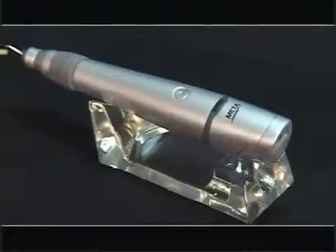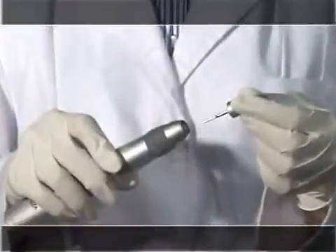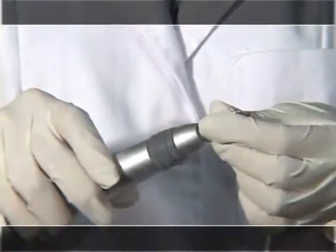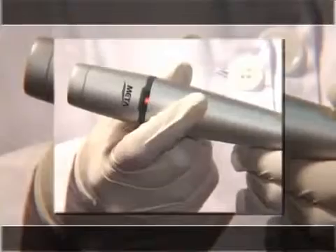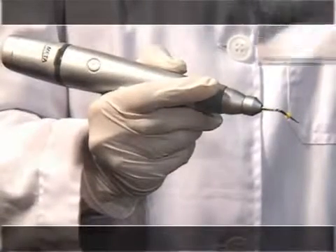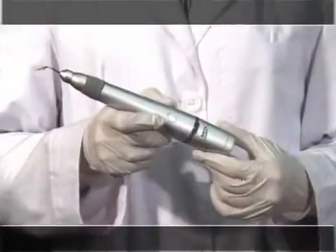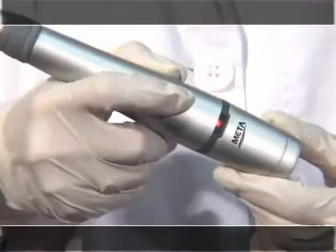This is the method of Master Pen operation. Before using the pen, mount the pen tip into the pen holder. Press the power select switch and select the output appropriate for the mounted pen tip. Next, press the operation switch — the lamp will flicker with sound as the pen tip heats. After operating, press and hold the power switch to turn it off.